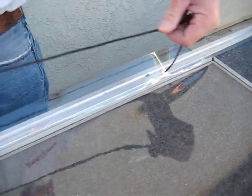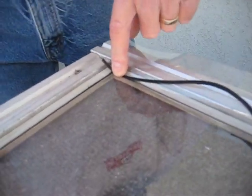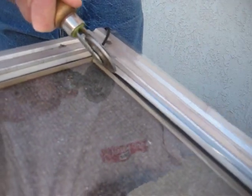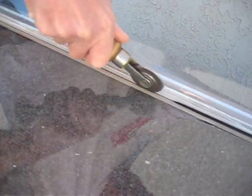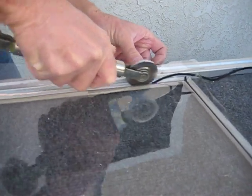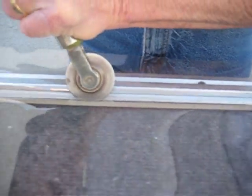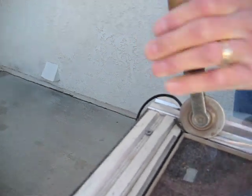Now I'm going to take the other piece of spline and do the same thing with the concave roller — go in on an angle and work that spline in. It doesn't matter if this is a door or a large panel; the technique is still the same. Then with the convex end, I'm just going to run that spline all the way in, and that gives us our tension in the screen frame.